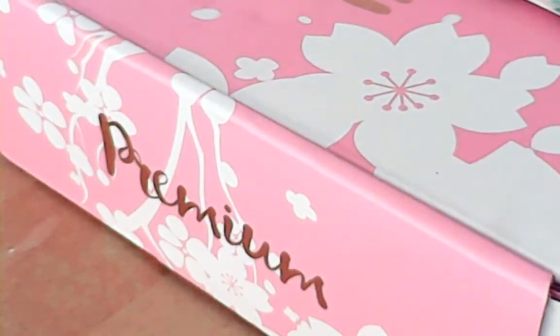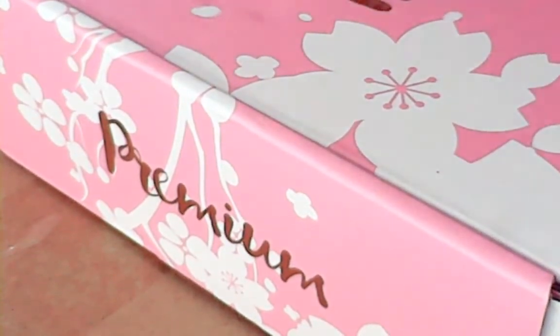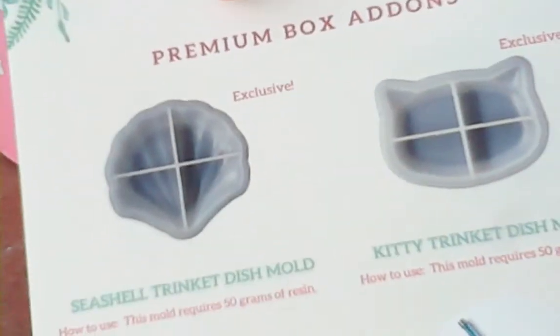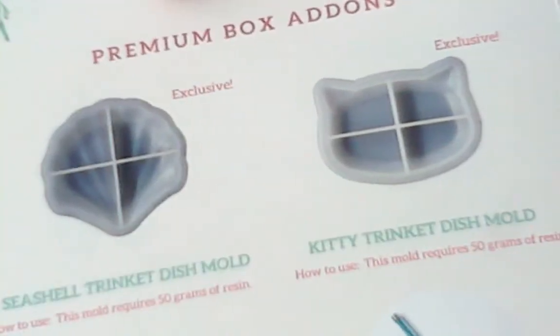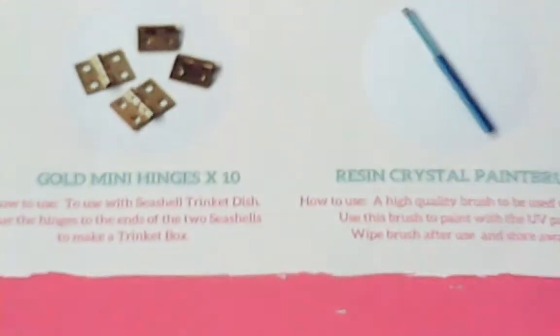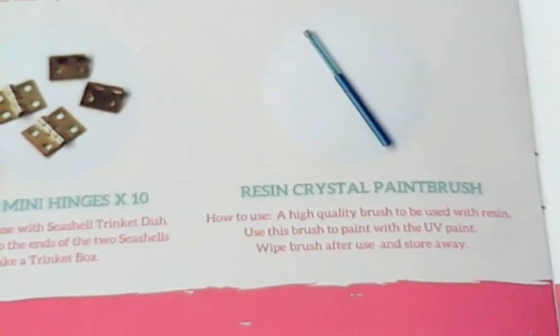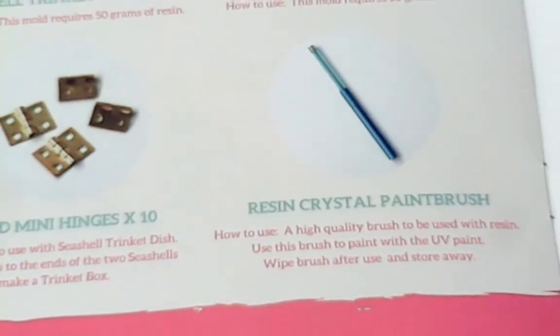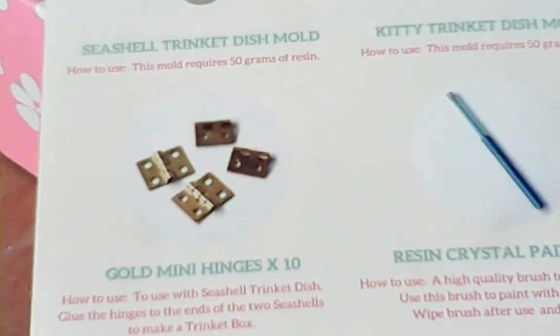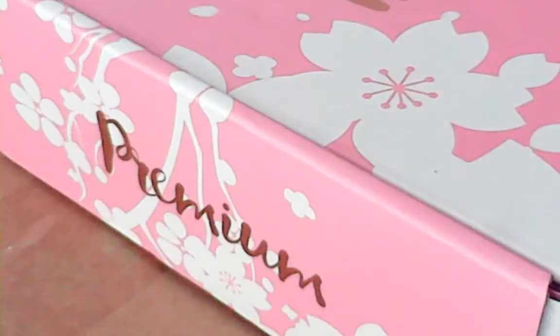Because I am premium, I got the premium seashell trinket dish mold, the kitty trinket dish mold, and the resin crystal paintbrush — now this one is going to be only used with dry stuff. And then I get mini gold hinges. I'm looking very forward to it. It tells you how you pour the resin. That's how to do it.